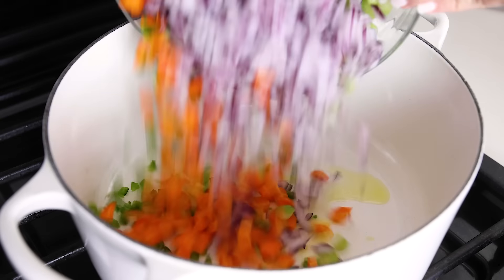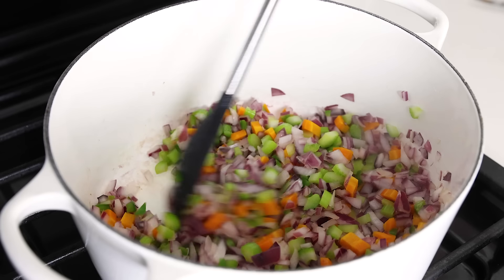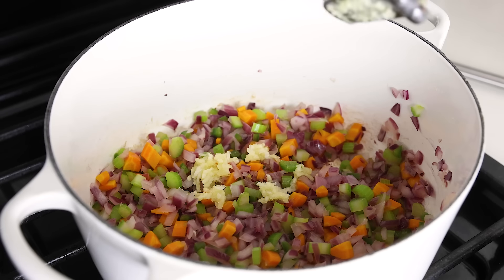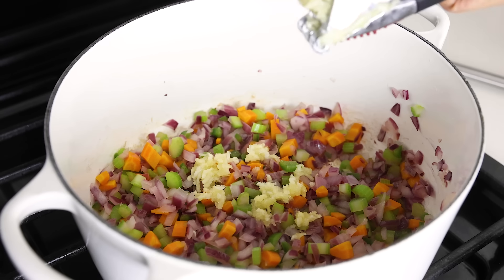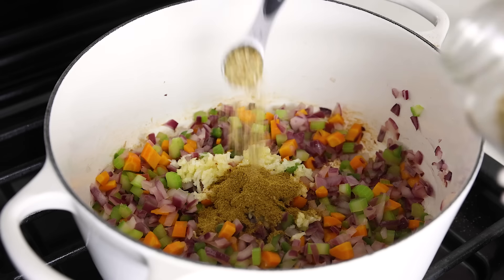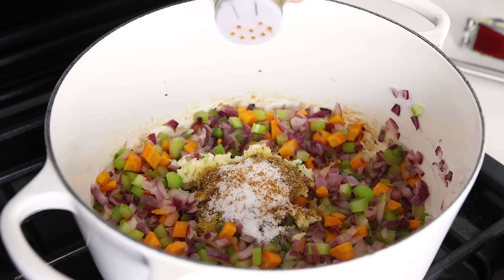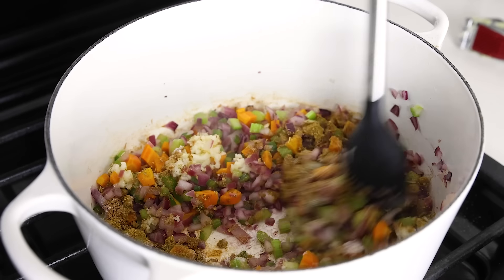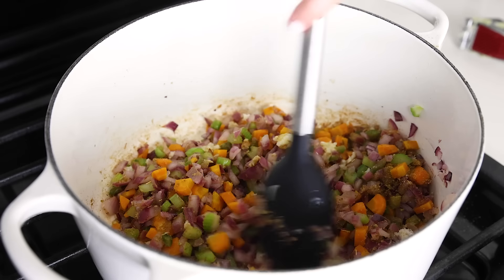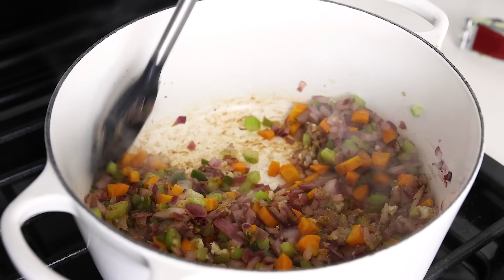To cook the black bean soup, add two tablespoons of olive oil to a large pot over medium-high heat. Dump in your bowl that has the onion, carrot, celery, and jalapeño pepper, and then sauté that for four to five minutes, stirring frequently until the veggies have softened. Add the garlic to the pot by mincing it straight on top, and add your dried spices: two teaspoons of cumin, one teaspoon of dried oregano, one teaspoon of ground coriander, one teaspoon of kosher salt, and a pinch of cayenne pepper for just a little extra kick of spice. Stir all of that together until the garlic and spices are toasted and fragrant. Toasting the spices before adding liquid maximizes their flavor because the dry heat helps release the spices' oils, resulting in a final soup that is bolder and more complex in flavor.